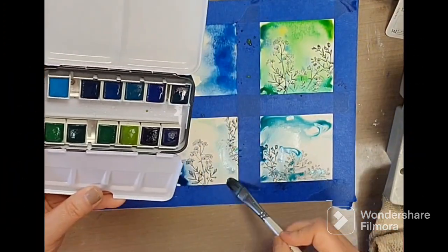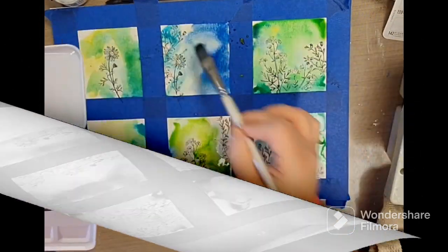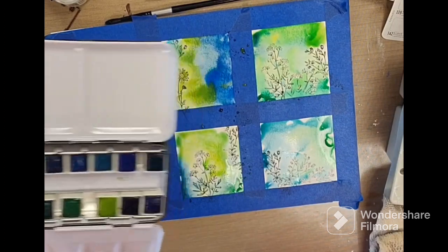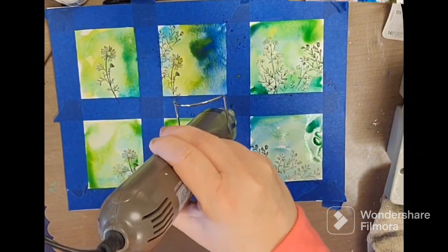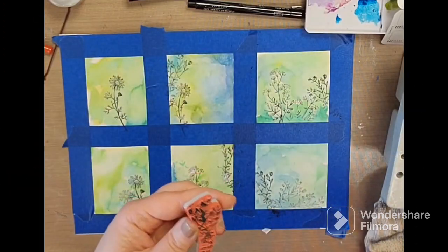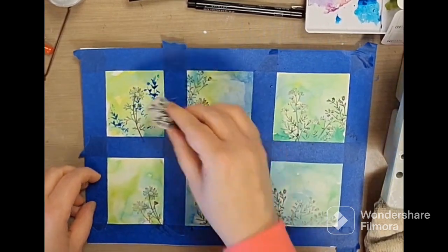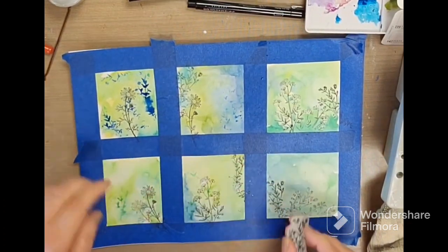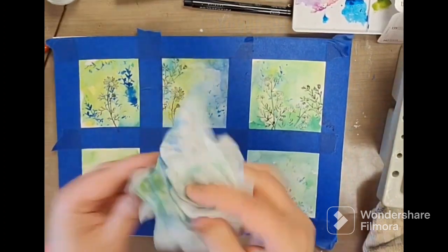And this one. Generally speaking with watercolors they get lighter when they dry, so oftentimes you just layer and layer.